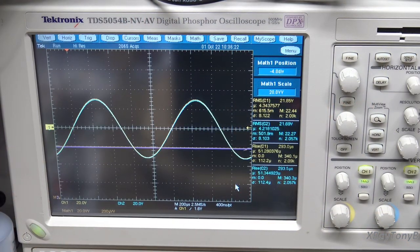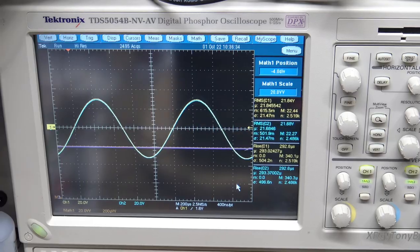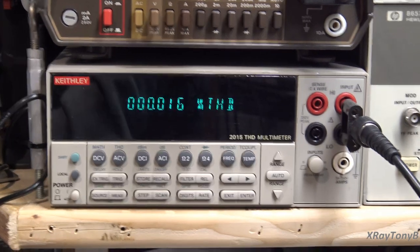We've now set the amplifier to 50 percent power. I've changed the scale back to 20 watts per division — so there's 20, 40, 60 watts, which is half of the 120. THD gets even better. Part of that was our test equipment — cables and things where there's some losses. So, it's 0.016 percent THD. Excellent.